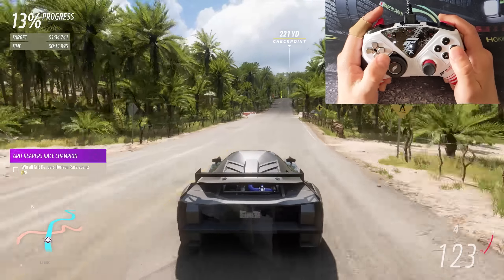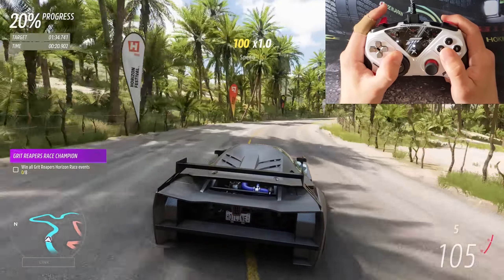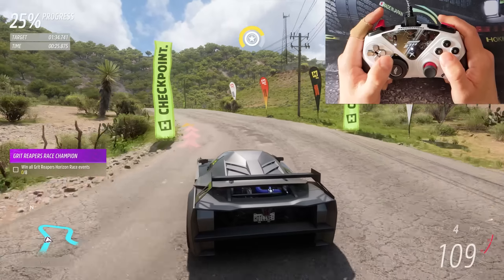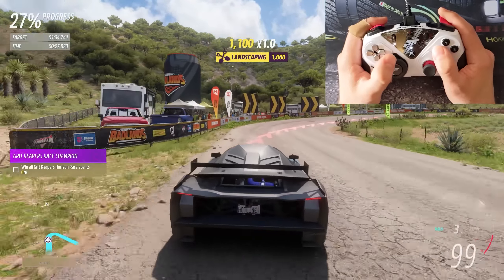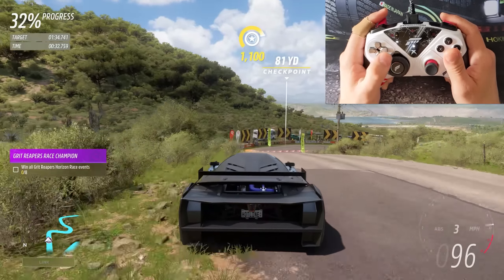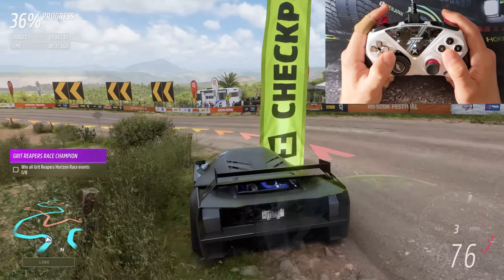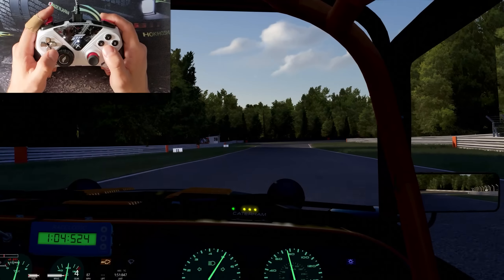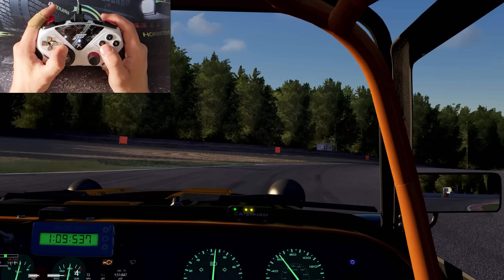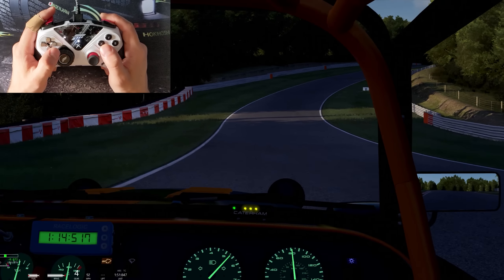Hey everyone, so in my last video about this new Thrustmaster controller and wheel module, I mentioned towards the end that I wanted to test it out in time trials against a traditional gamepad, so today that's what we're gonna do. And just to make things a bit more interesting, I'm also going to test it against my full sim rig, and we're gonna be testing two different games — Forza Horizon 5, and a full racing sim not meant for controllers, Assetto Corsa. At the end of both tests, I'll give my final verdict about the wheel module.